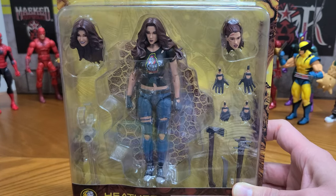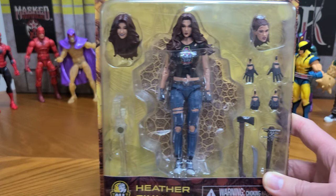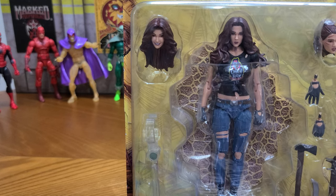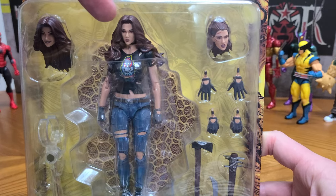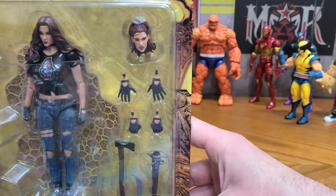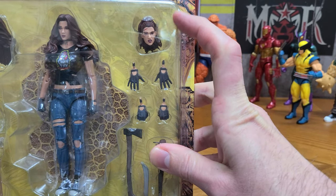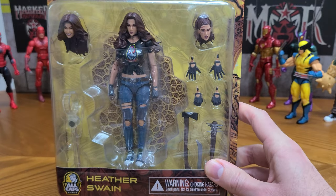She also comes with a couple of alternate heads. One really looks kind of like a 70s/early 80s cover girl look, and one more like — it's kind of hard to say for this head. This one really looks like she's going with the 90s look, but my guess is that's when the character was created.